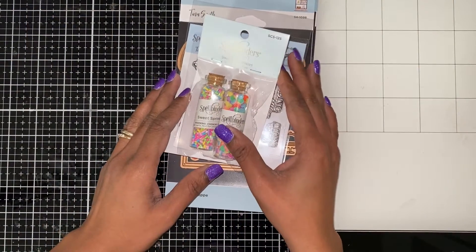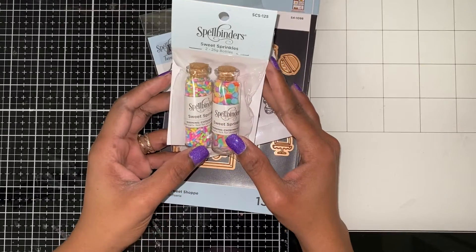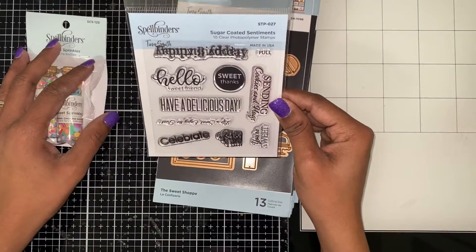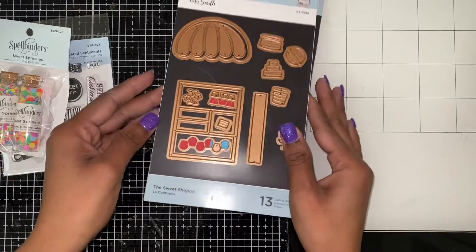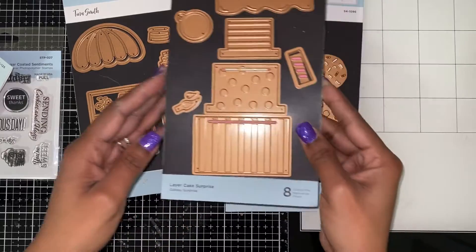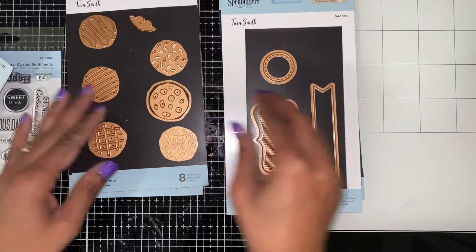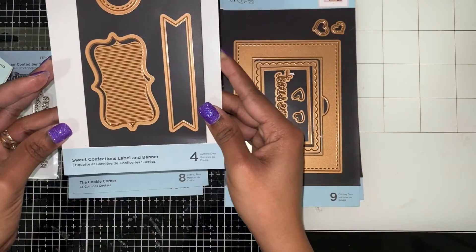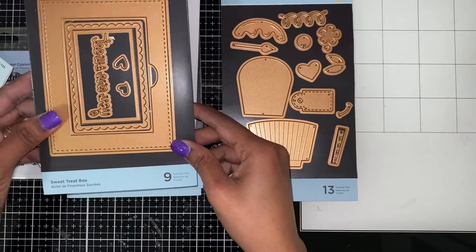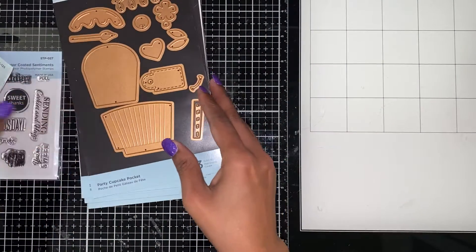For Christmas I got this Tina Smith Sweet Treat Kit. It came with the Sweet Sprinkles, the stamp set called Sugarcoat Cinnamon, the Sweet Treat Shop, the Layer Cake Surprise, the Cookie Corner, a Sweet Confection Layer Banner, the Sweet Treat Box, and the Party Cart Party Cupcake Pocket. I'm going to show you what I made.